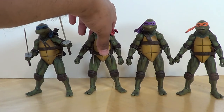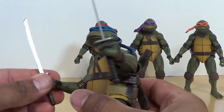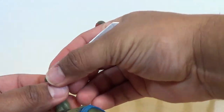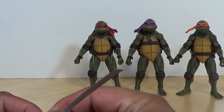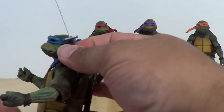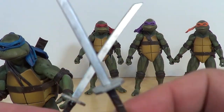There's a part of me that wanted interchangeable heads, but honestly these are fine. There's not a lot of difference between the bodies and shells — Raph's maybe got a little bit more damage on his shell, as he should.